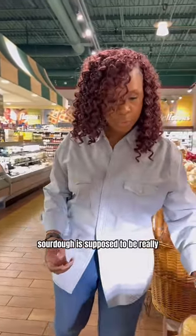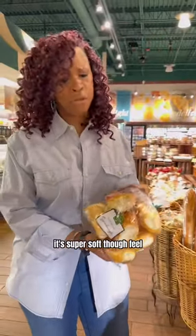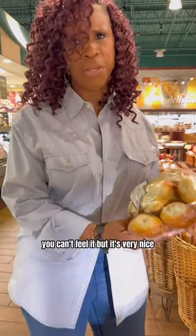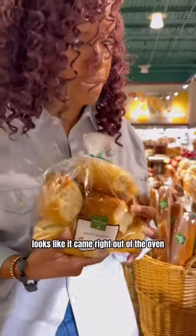You know, sourdough is supposed to be really, really good for you. I'm learning about it. It's super soft, though — you can't feel it, but it's very nice. Looks like it came right out of the oven.